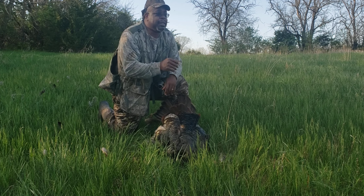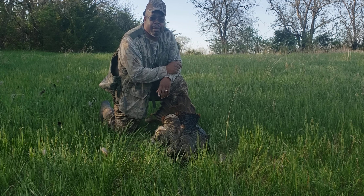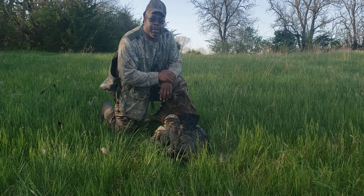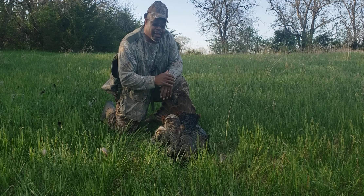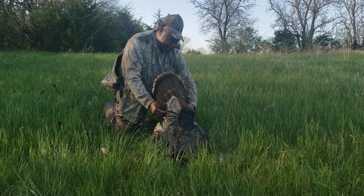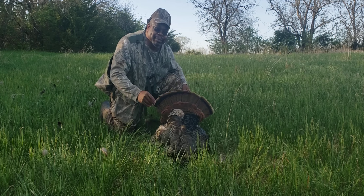This is how we do it on Don Outdoor Adventures. Remember to hit that subscribe button on my YouTube channel and like me on Facebook, because I'm gonna try to get more hunts like this to you, more fishing trips. This right here is just the beginning. First time getting the turkey on film — we'll see you next time on Don Outdoor Adventures!